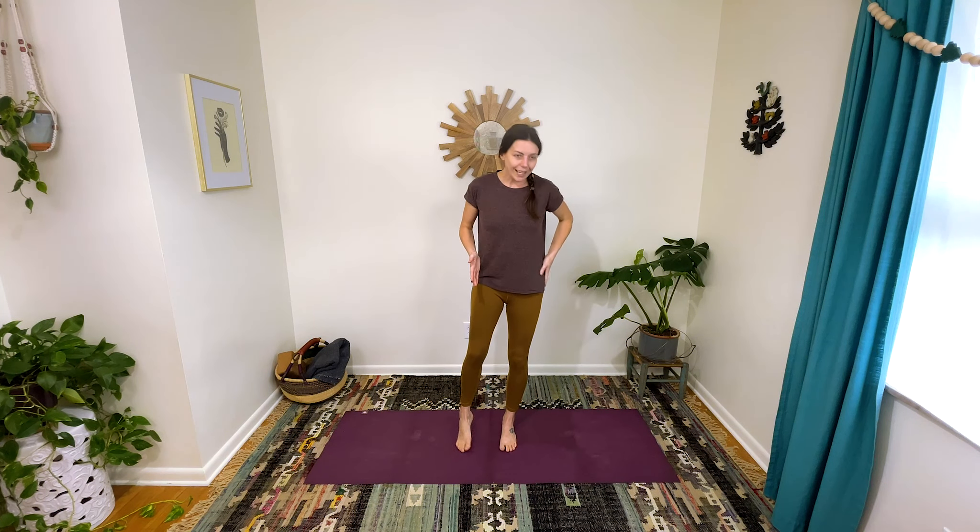This is the last set here. Coming back up — last one on the right side. I'm going to shh so I can focus and not fall over. Darn it — I'm going to try again. There we go. That was tough, I'm right there with you.